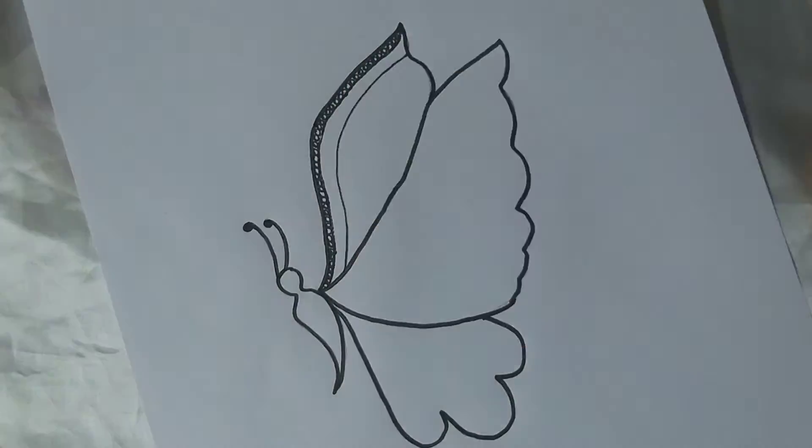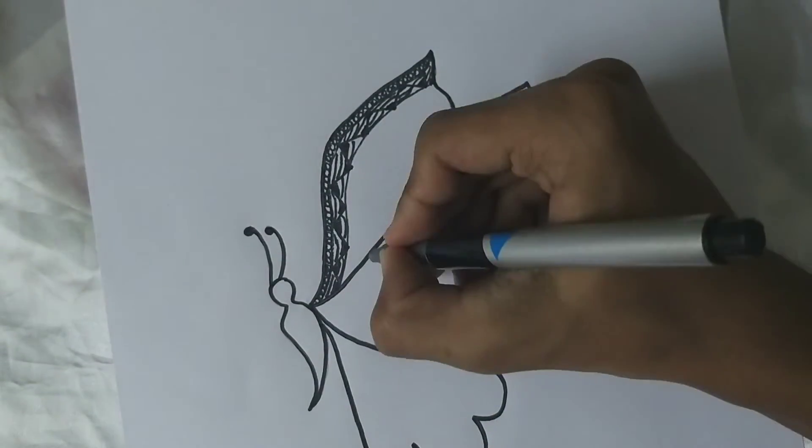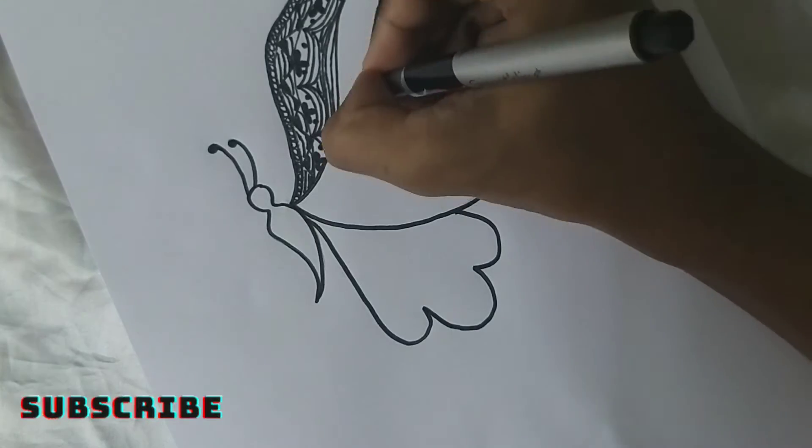Hi guys, welcome and welcome back to my channel. In today's video I'm going to be teaching you some easy ways for Zentangle art. So let's get started.